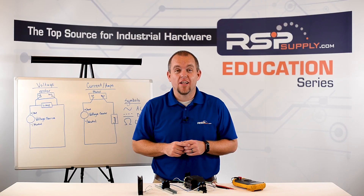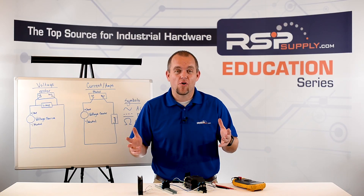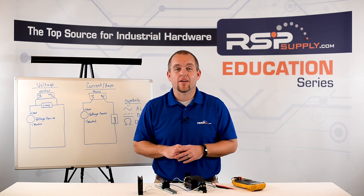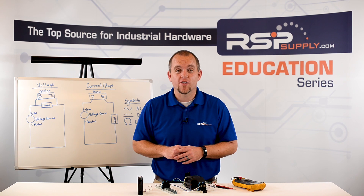For a full line of industrial electrical equipment and thousands of other products, please go to our website. For more information or other educational videos, go to rspsupply.com, the internet's top source for industrial hardware.